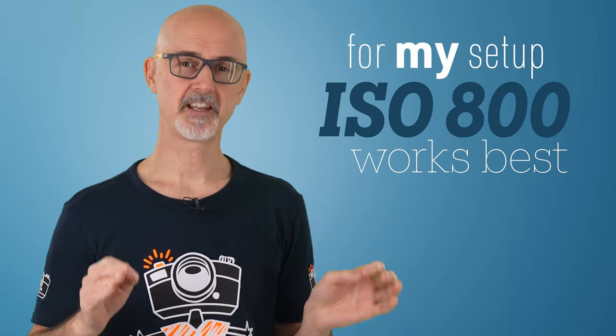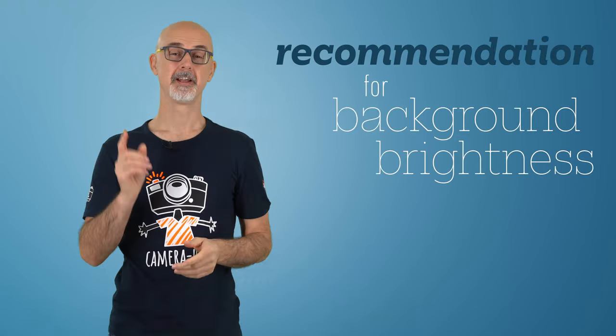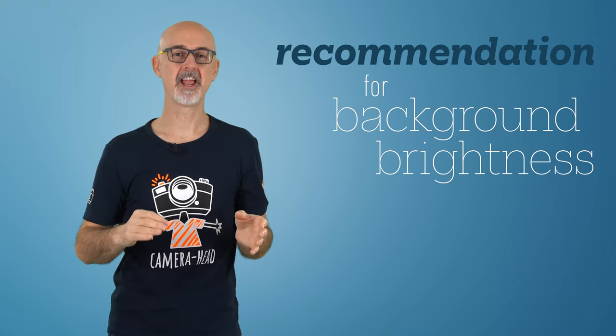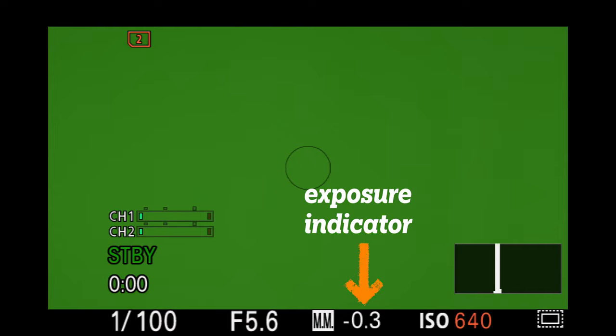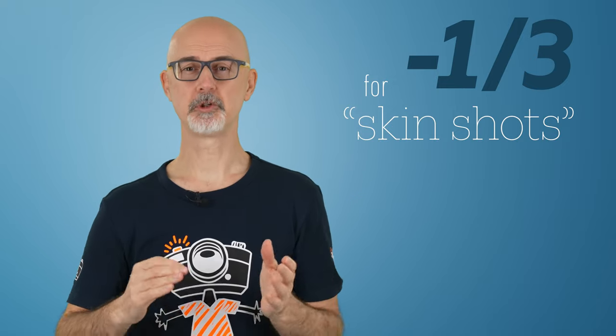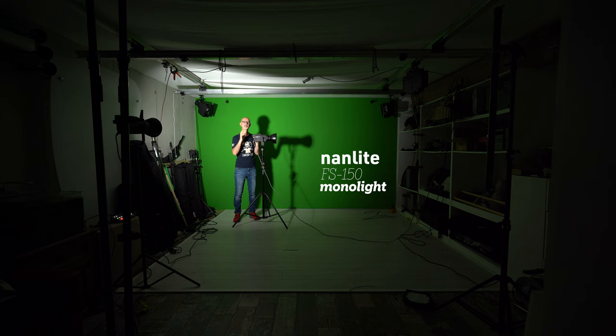I usually have to set ISO 800 with the setup I showed in the previous video. Since exposure settings are all about light, we need to talk about background lights again. In the previous video I said a brighter background is better — but how bright? For shots with bald people or a lot of bright skin, I'd recommend spot metering the background only and targeting an exposure reading of minus one-third. For people with darker skin that also avoids a too-bright halo. For people with blonde or brighter gray hair, I'd go with plus one-third. My Nanlite FS150s at 150 watts of LED are powerful enough — I just adjust the power settings.